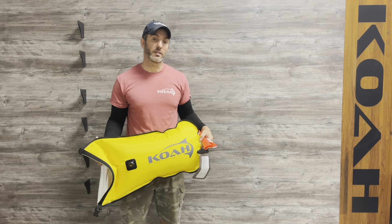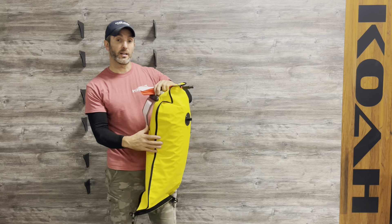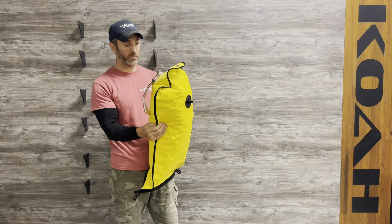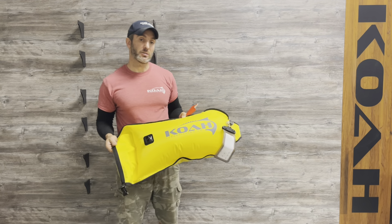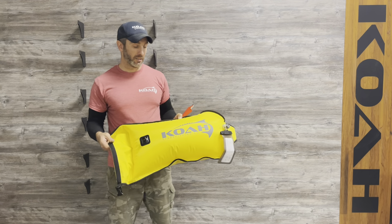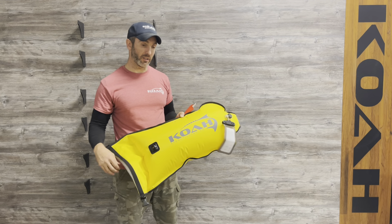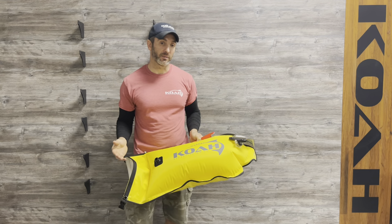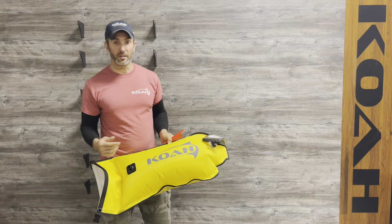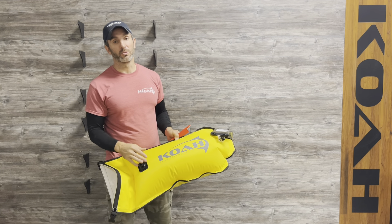Hey guys, John from Coa Spearguns here to talk about the Coa Dry Bag Float. It's pretty odd that they can go together, but they do, and it works really well. The Dry Bag Float is about 14 inches wide by 25 inches wide. It has an internal bladder that allows it to fill up while still being a bag on the inside. This was built for shore divers or anybody jumping in off a gunnel or anything like that in the Keys.